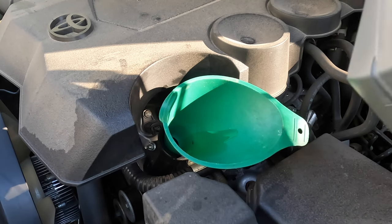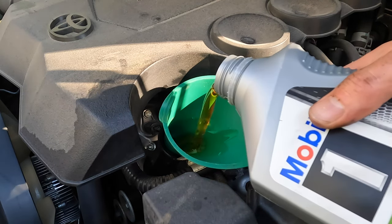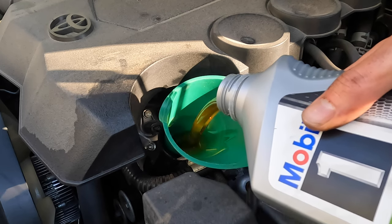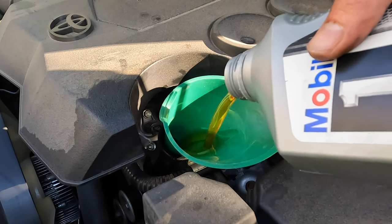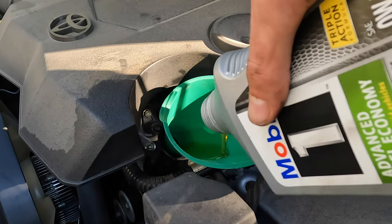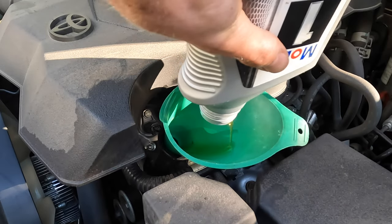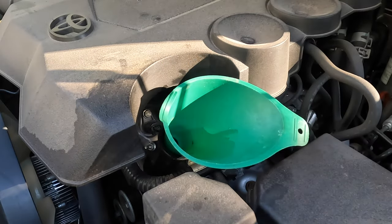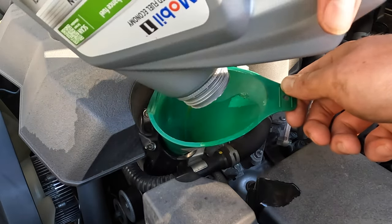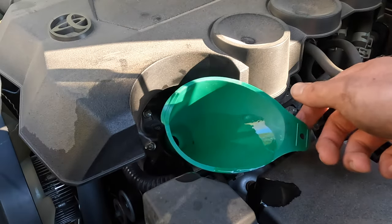Your 4Runner is going to take 6.6 quarts of 0W-20 — I use the fully synthetic, which is what Toyota calls for. After you're finished, go back under and check for leaks around your oil filter canister and also around the drain plug, then put your skid plates back on. That's it!